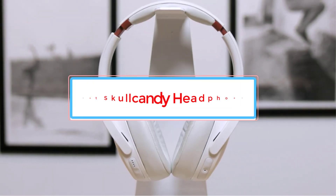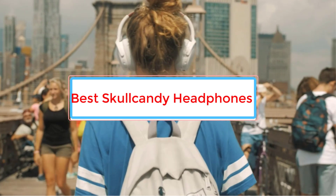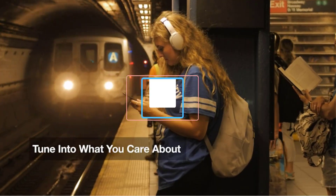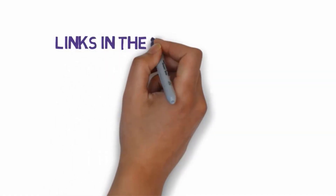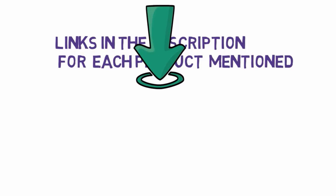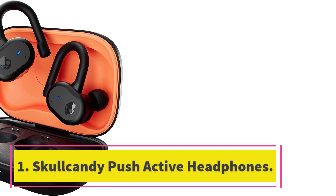Are you looking for the best Skullcandy headphones? In this video we will look at some of the best Skullcandy headphones on the market. Before we get started, we have included links in the description, so make sure you check those out to see which one is in your budget range.